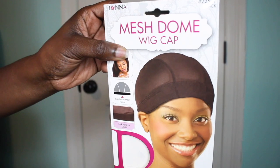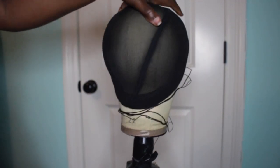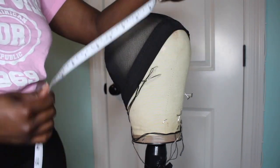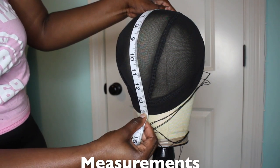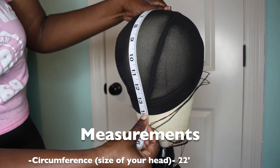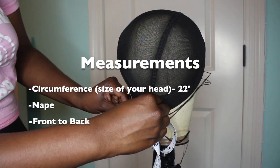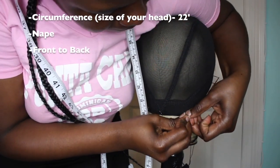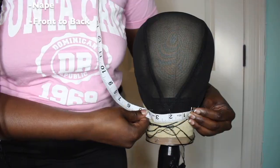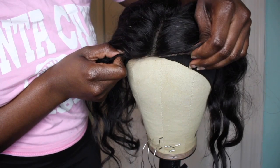So this is the dome cap I'm using right now — it's the mesh one. I usually use the Qfit mesh dome caps but this is the only one I could get in quarantine. Right now I'm transferring my client's measurements to the dome cap. For closure units, they'll give you like six measurements, but the only ones that really matter are the circumference, which is the size of your head, your nape, which is your kitchen, and then front to back from your hairline to your nape.